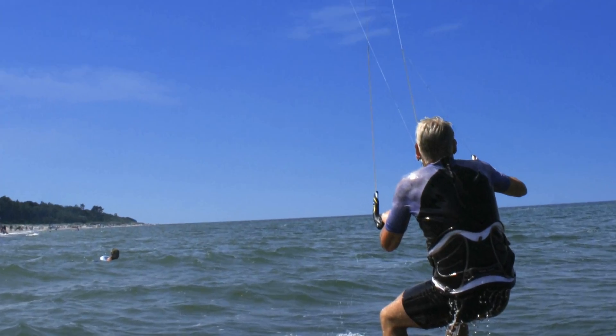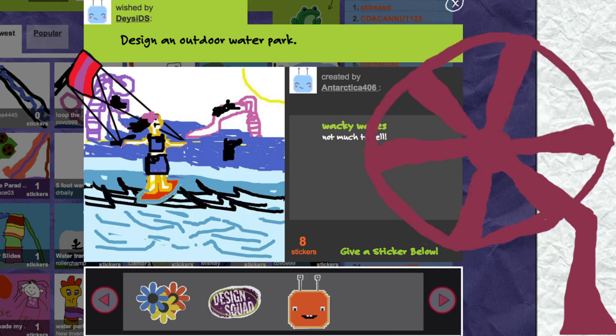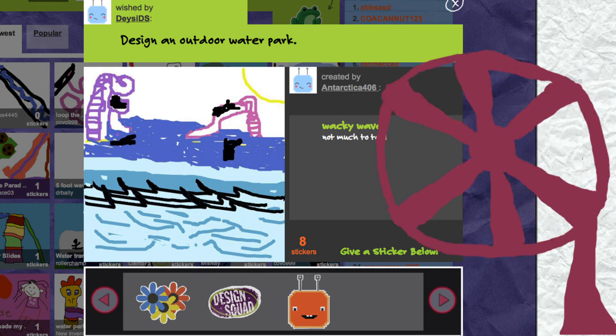That makes me think of supersizing the idea even more. I've been enjoying watching kite surfers recently — they harness the wind to help them surf along the waves even faster. What if you had a wave pool where you could surf on the waves, but above the water you've got fans big enough to make wind so you could kite surf indoors at the same time? I think we have to build this.